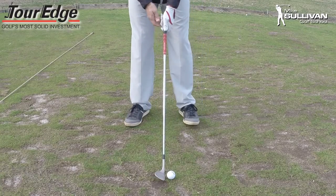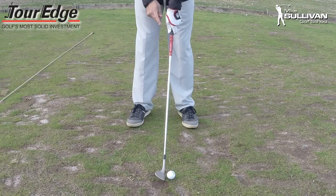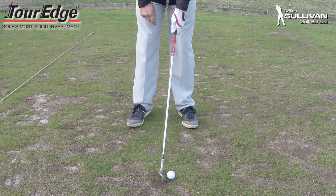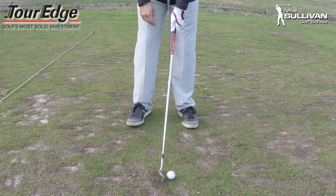We're going to talk now about pitch shots. And for pitch shots you may want to try a weaker grip. Here's why: when we grip the club in a strong fashion by rotating our top hand on top, what happens is it makes it very easy to rotate back over through impact, which closes that club face.